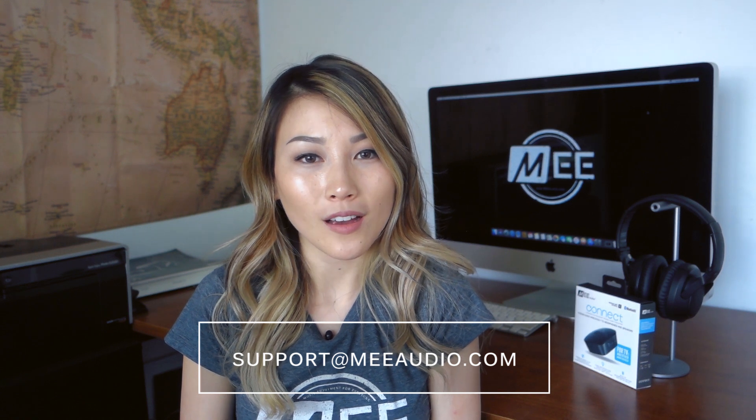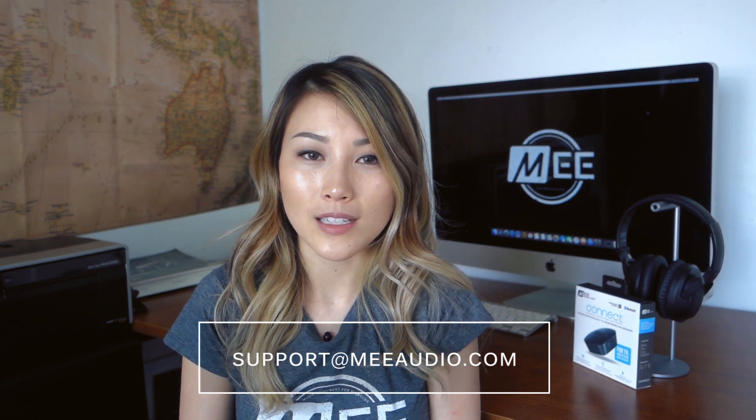If you have any more questions, please reach out to us at support@meaudio.com and we'd be happy to get those answered for you.